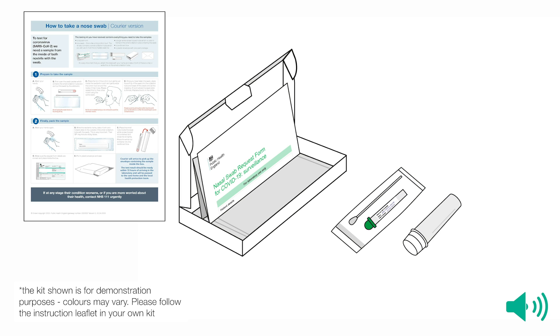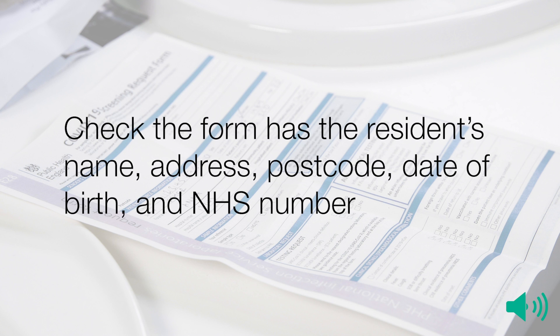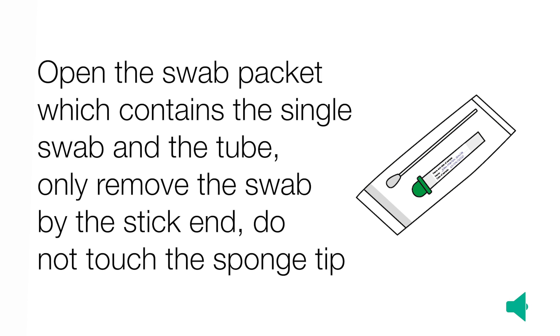The kit shown is for demonstration purposes; colours may vary. Please follow the instruction sheet in your own kit. Check the request form has the resident's name, address, postcode, date of birth, and NHS number. Open the swab packet, which contains the single swab and the tube.